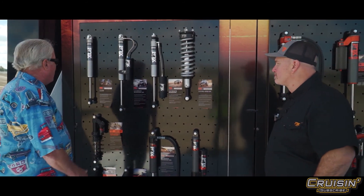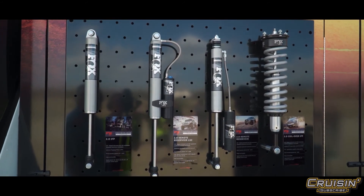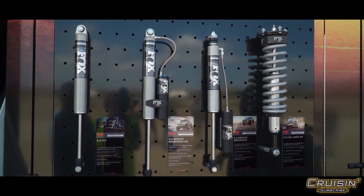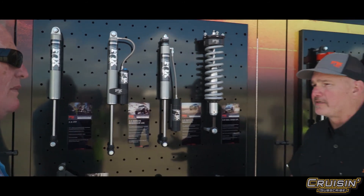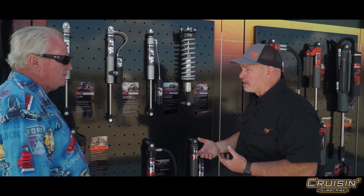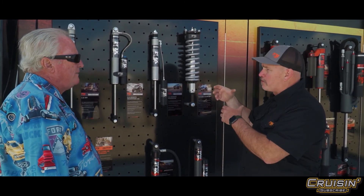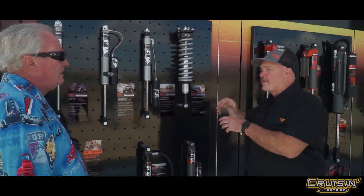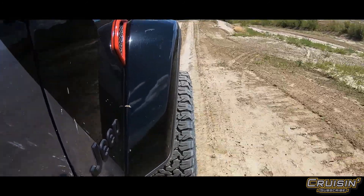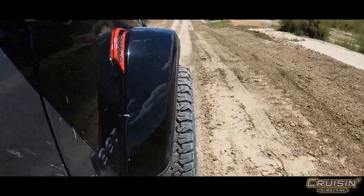In this first set we have Fox's Performance 2.0 — it's an IFP shock. IFP means Internal Floating Piston. Heat is the enemy of almost any form of performance. We use an aluminum body because aluminum dissipates heat a lot better than steel, and we use this floating piston to separate the gas charge from the oil. Many gas shocks mix them together, and when they get hot they turn to a mushy foam that doesn't control what's happening with the vehicle.